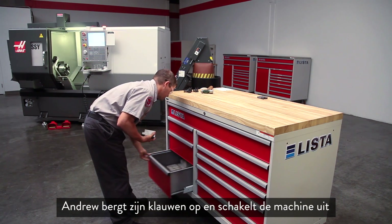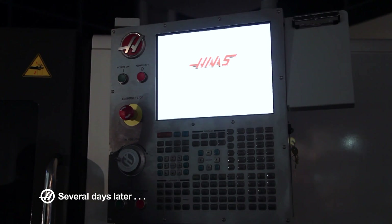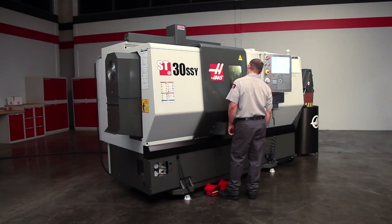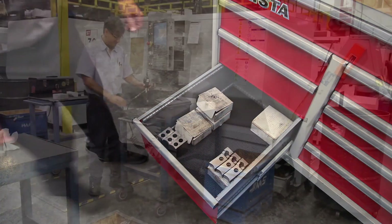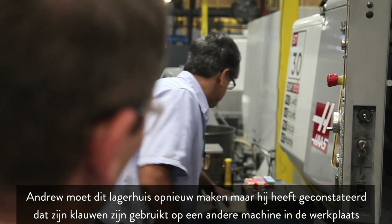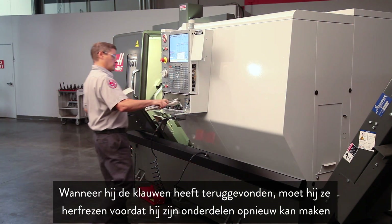Andrew packs his jaws away and powers down the machine. As anyone who's worked in a machine shop knows, tooling sometimes has a habit of disappearing at inopportune moments. Andrew needs to run this bearing housing again but finds that his jaws have been used on a different machine in the shop. After finding and retrieving the jaws, he needs to re-cut them before he can run his parts again.